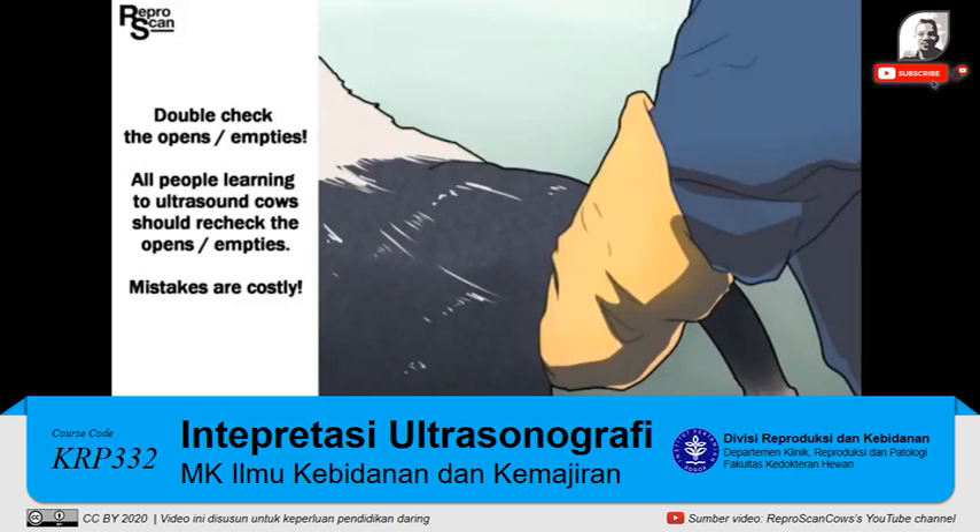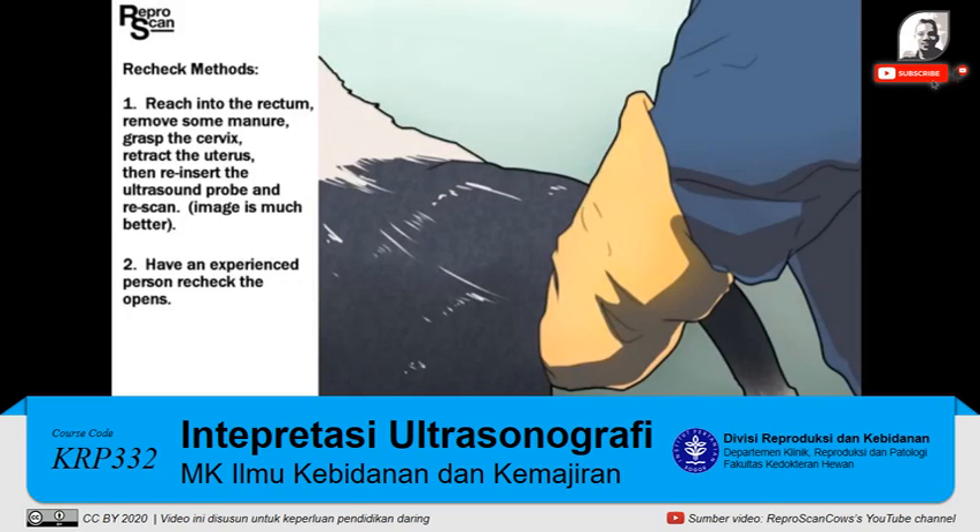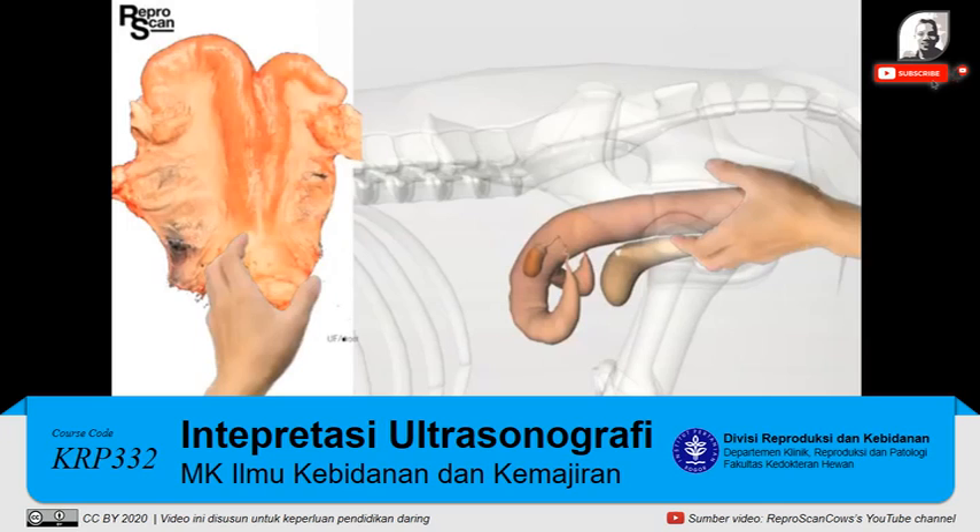Before we finish this video, let's stress double-checking the opens or empties. All people learning to ultrasound should re-check the opens. Here's how: reach into the rectum, remove some manure, grasp the cervix, retract the uterus, and reinsert the ultrasound probe. The image will become much clearer.